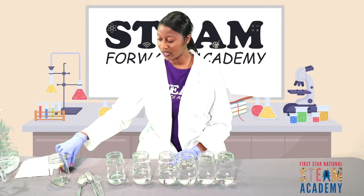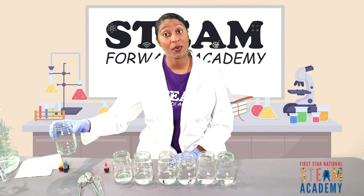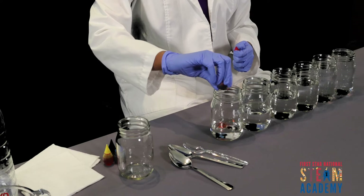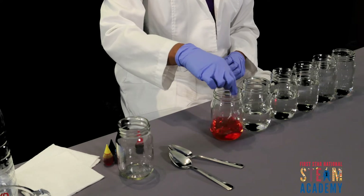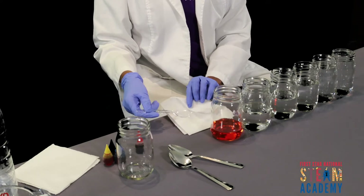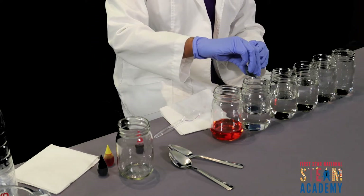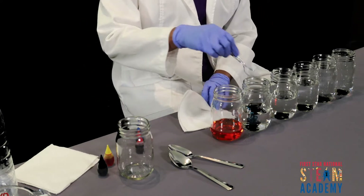So I have our food coloring here, and remember I have a spare jar over here that we're going to keep for testing purposes. For our first jar, I'm going to add two drops of red. I'll use my extra spoon to just stir the food coloring, then grab our napkin to wipe it off. For our next one, we're going to go blue — two drops of blue. Let me make sure our spoon is clear.